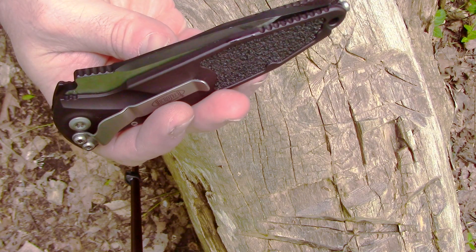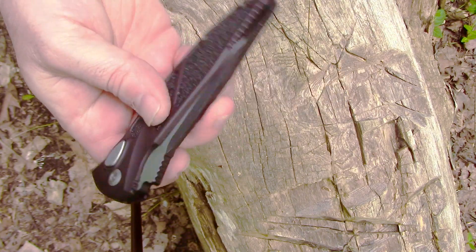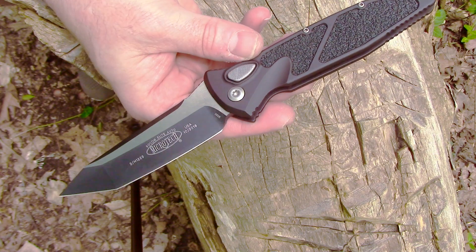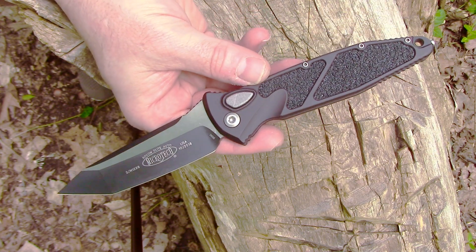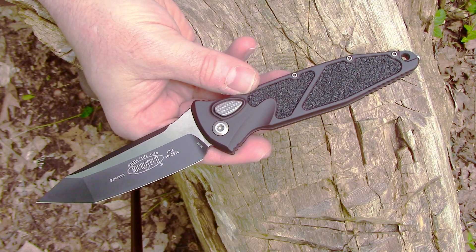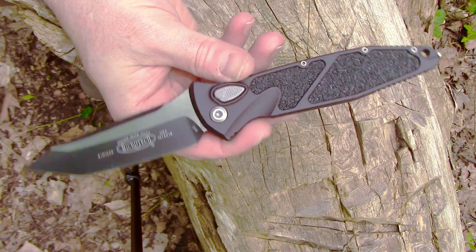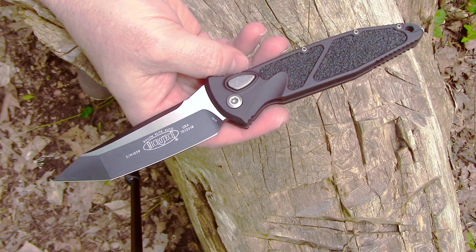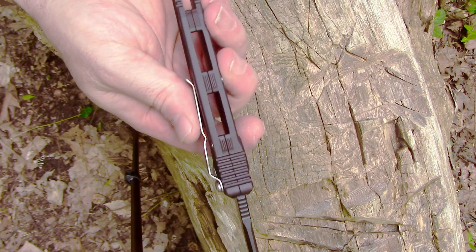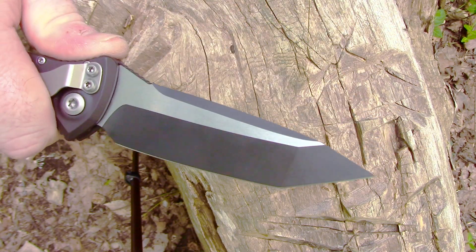This is a knife people recommended to me many times and I just wasn't jiving with it — but everything changes once it gets in your hand. I watched multiple videos before making the final decision, and I decided to go for it because I don't trust myself with another double-action out-the-front. This thing feels awesome. It was $300, which is expensive, but for Microtech there's a lot more mass here than my Ultra Techs, which are very close to $300. A lot more mass, a lot more heft — it's a big knife.